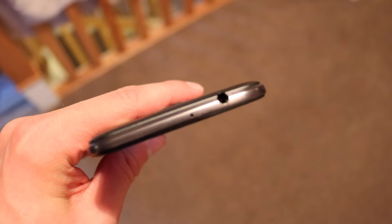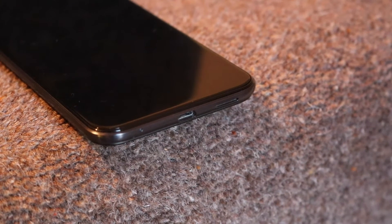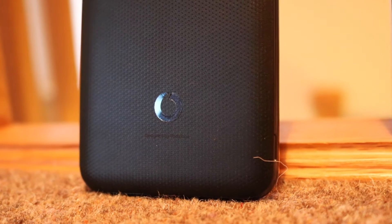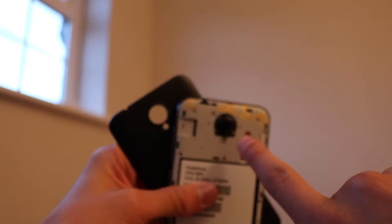On the top of the phone you've got your 3.5mm headphone jack and a little microphone. Down at the bottom we have a speaker grill, a micro USB port for charging and USB transfer, and another microphone. The back of the device has that nice texture we've seen on Vodafone phones before, along with the little logo. It is actually removable to reveal a non-removable battery, but you do get access to your SIM card slot and expandable storage.